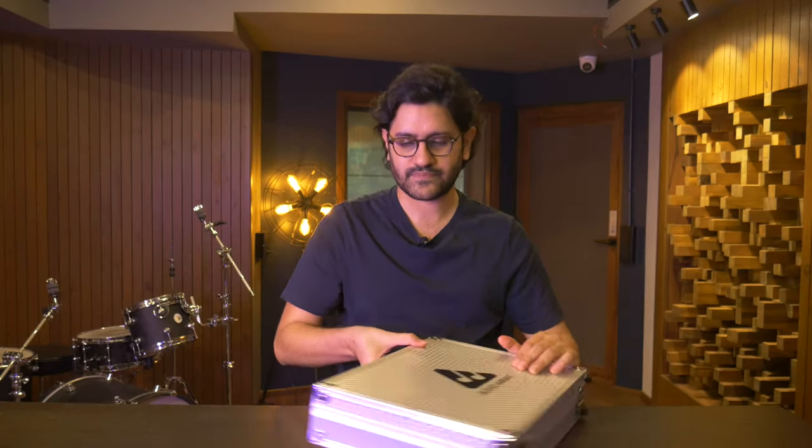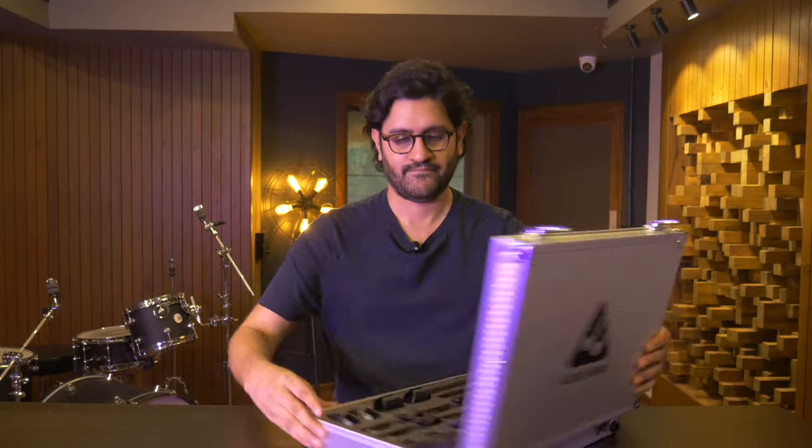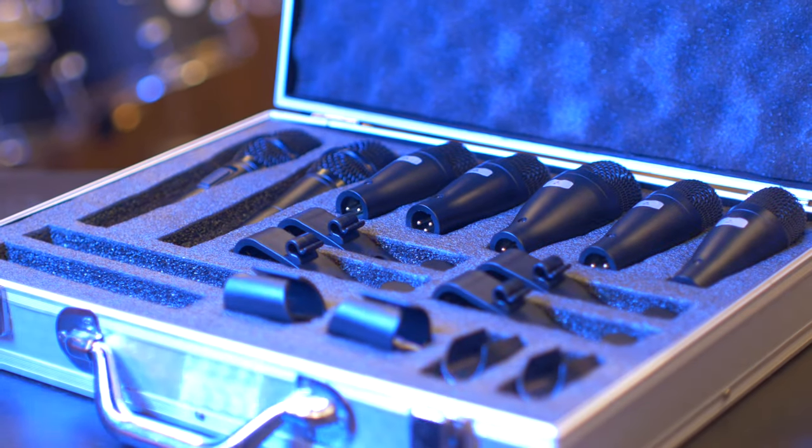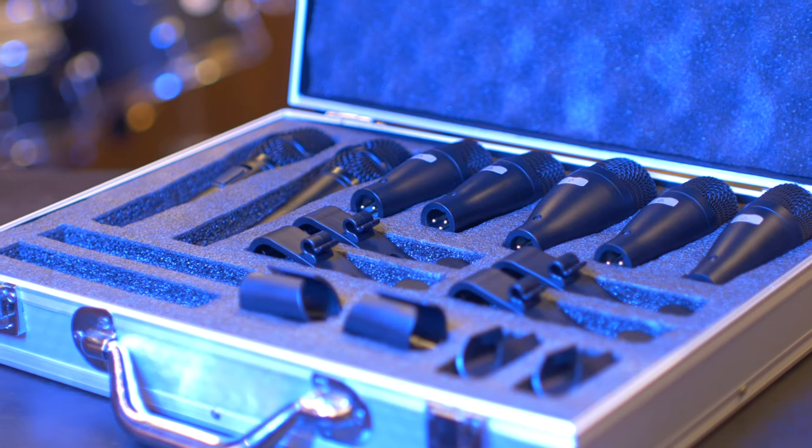Once you open it, you actually get to see how good of a deal this is. In the 15,000 to 20,000 rupee market for drum mic kits, you'll typically get anywhere between five to six mics. This kit, however, has nine — four tom/snare mics, one kick mic, two percussion mics, and two small diaphragm condensers as overheads.